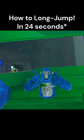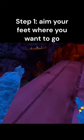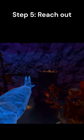This is how to long jump in Gorilla Tag in under 60 seconds. Step 1, put one foot towards where you want to go. Step 2, lean back over your other foot. Step 3, when you're hitting off, you want to push all the way behind you. Step 4, you're going to lean out. Step 5, you're going to reach.